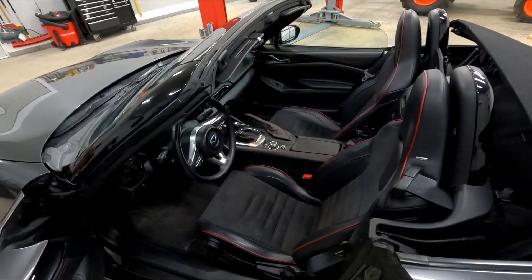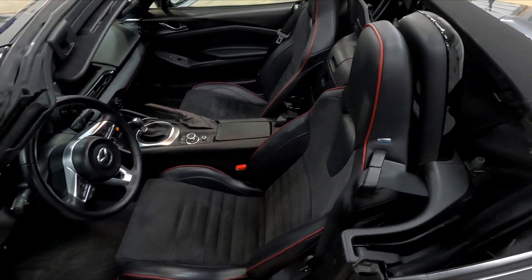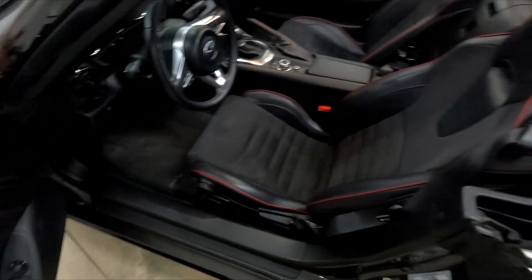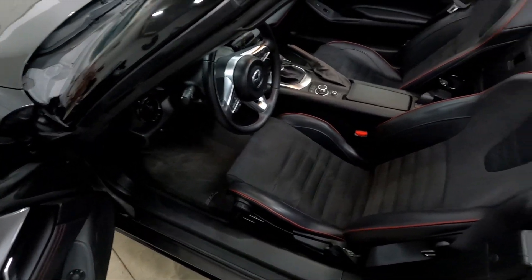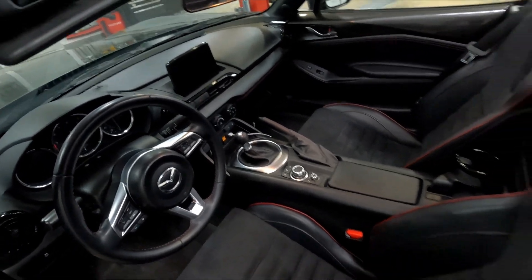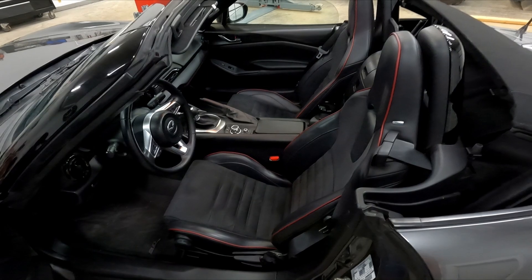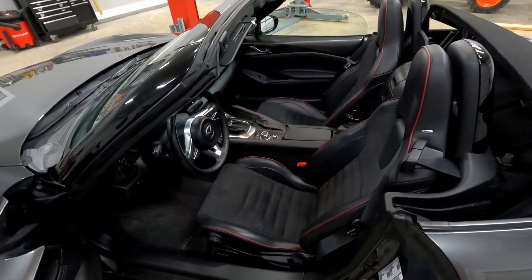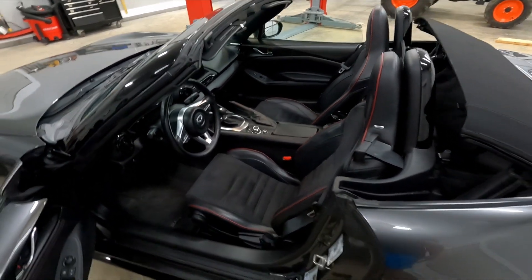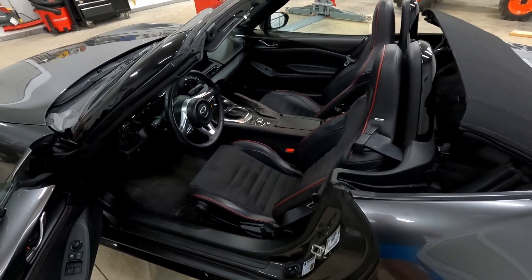Now that the exterior is done, if we take a look at the interior, it's in really nice shape — I really don't need to do too much in here. I'm just going to vacuum and clean the floor mats, wipe down the dash and apply some 303, and that's pretty much it. So thanks for watching this video. Make sure you like and subscribe to the channel to see more updates on various other projects.